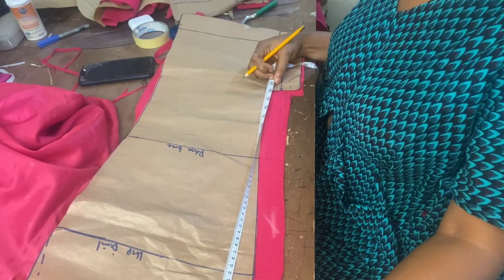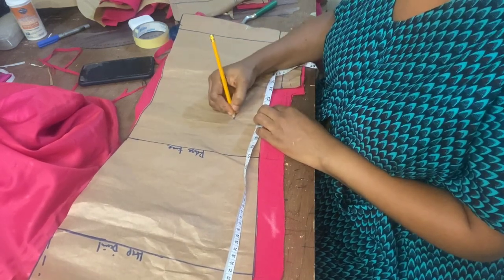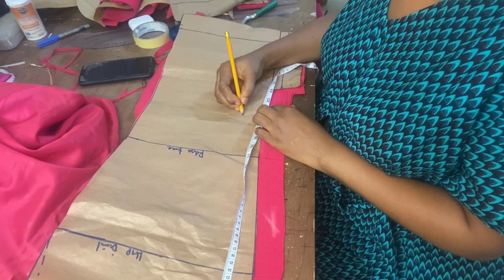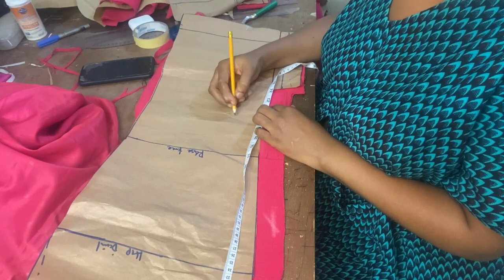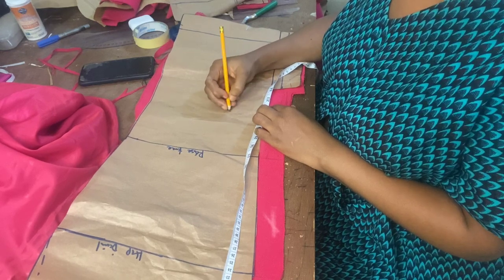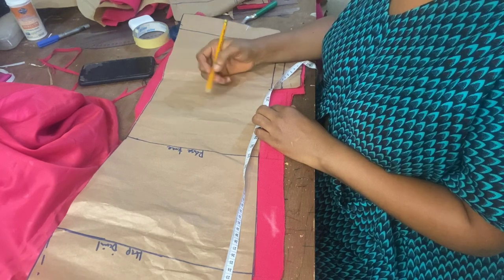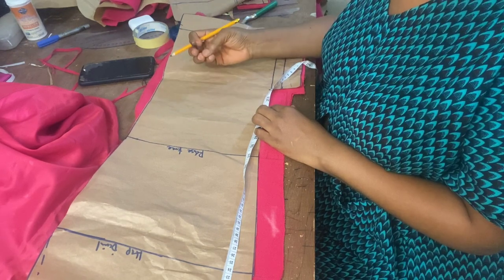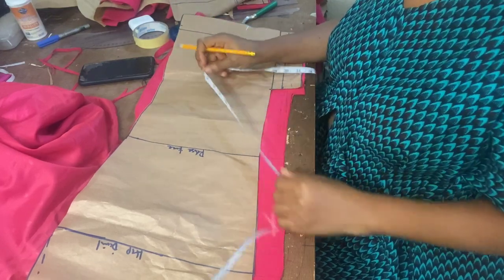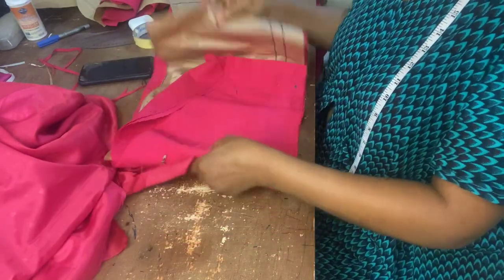That will determine the length of the lining — I'll be using 22 inches. The width of the lining is going to be the hip, which is 43, plus 10 inches extra, giving me 53 inches. So the width of the lining is 53 — I'm going to cut 22 by 53 inches for the lining of the skirt.